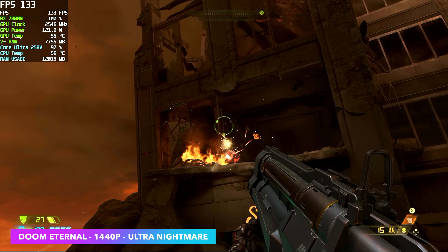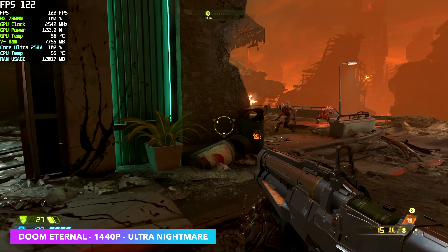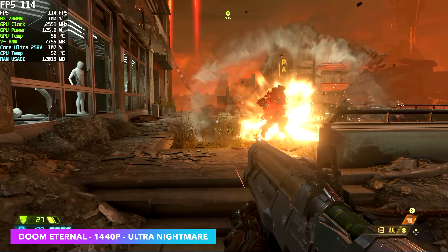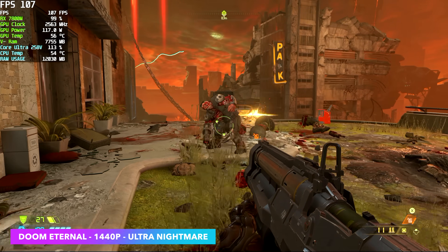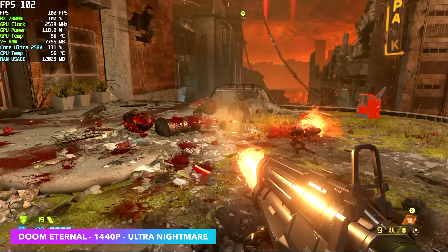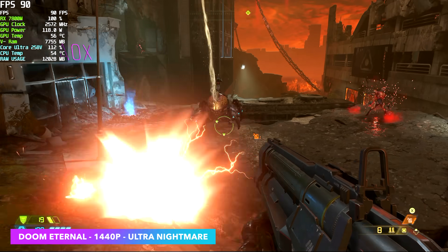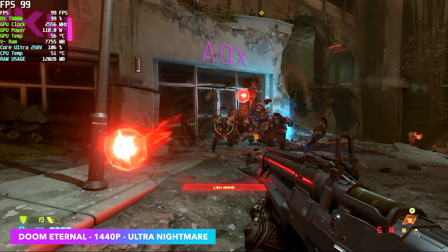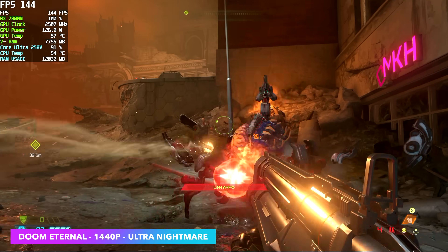Doom Eternal, 1440p, Ultra Nightmare, no ray tracing — looking great here, over 100 FPS on average. Originally I went in at just ultra settings because I wasn't sure how it would handle the bandwidth being limited by that Thunderbolt 4 port. At ultra we're seeing averages of around 132 FPS, but we can go to Ultra Nightmare and still play this all day long. It was a really smooth experience.